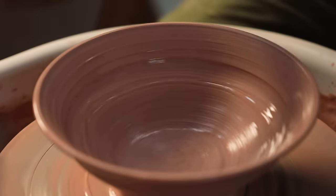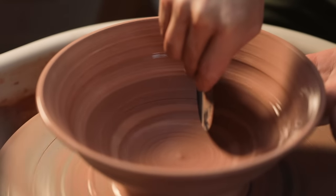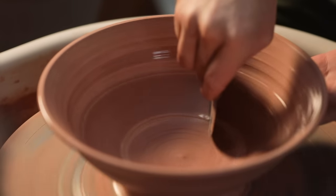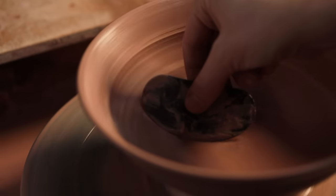I sponge out the remaining liquid and then with the same kidney I begin to refine the interior form, scraping away all that wet excess slip to reveal the tackier clay underneath. As I do these first few runs I keep one hand on the outside opposite of where the kidney is pushing, in order to support the wall and prevent it from falling down any further.